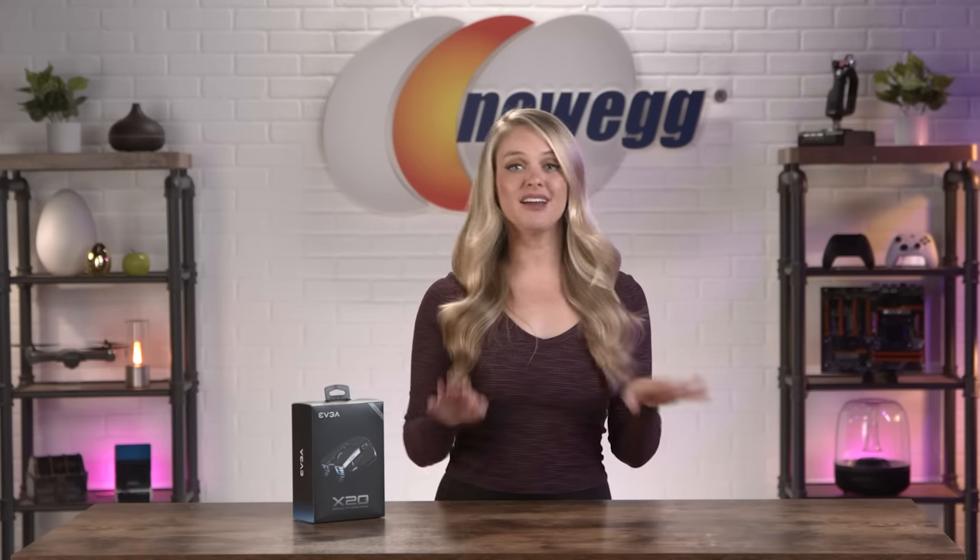When you're playing cat and mouse in your first-person shooter game, you need a highly responsive and easy-to-move mouse to keep you in the lead. Let's get into the EVGA X20 Wireless Gaming Mouse.